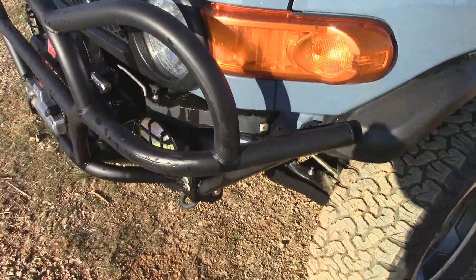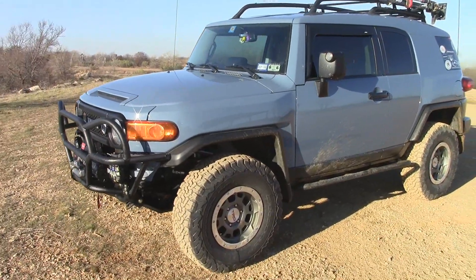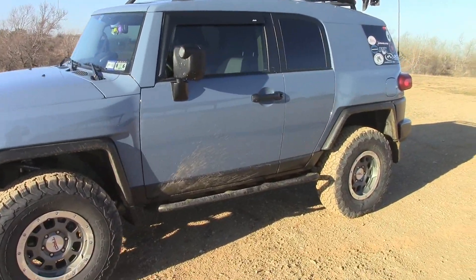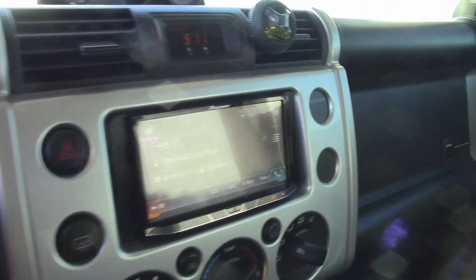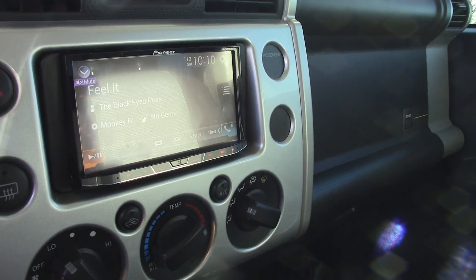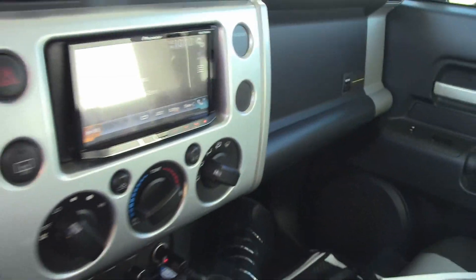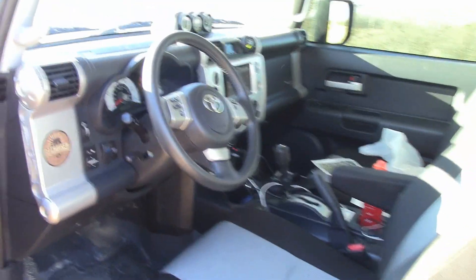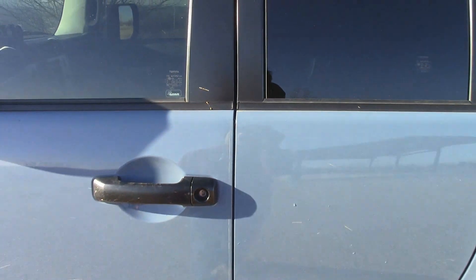Forgot to mention I had the ARM armor there too — that's for the off-road parts. Sorry for the camera, I'm not used to using this one. Interior-wise, it looks a little messy right now. The only thing I upgraded was the head unit — this is the Pioneer, model AVH4100 NEX. It has Android Auto and Apple CarPlay.